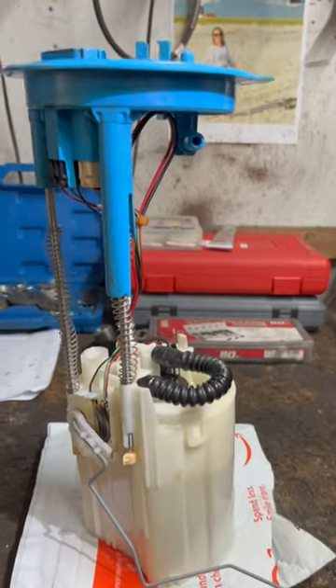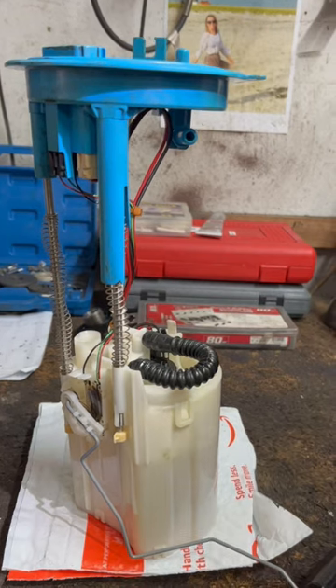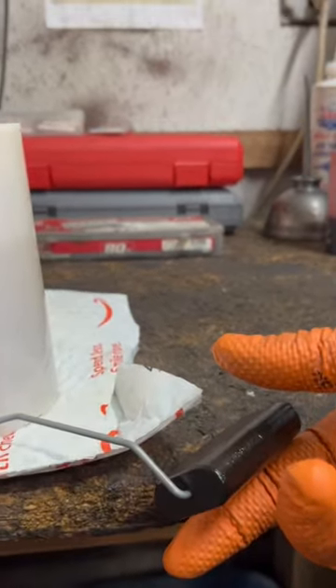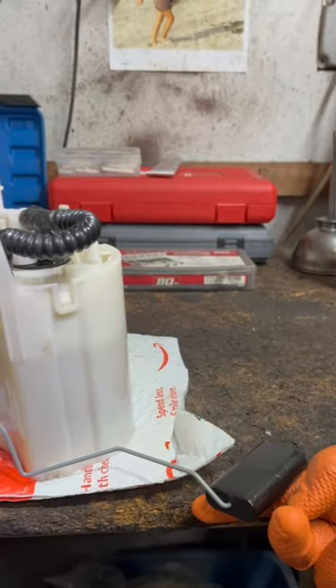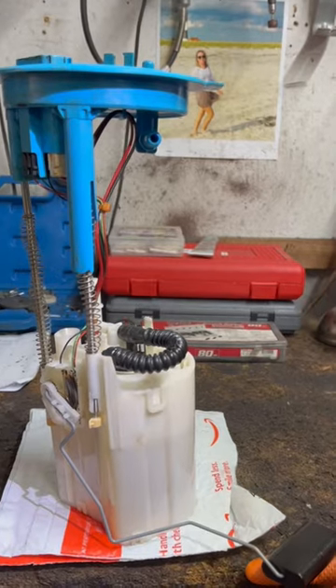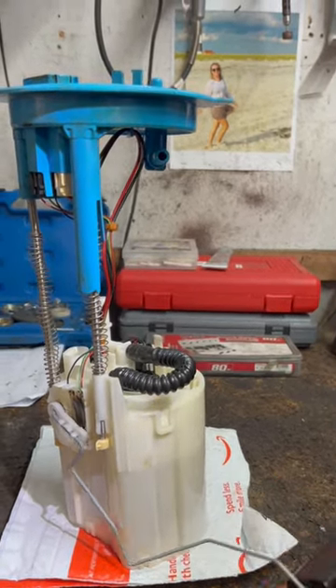Ever wonder how your fuel gauge works when you put gas in the tank? It goes from empty to full. It's this device right here called a fuel sending unit. It has a little float on the bottom. This goes in the gas tank — it's usually connected to the fuel pump — and as you put gas in the tank, it goes up, up, and up.